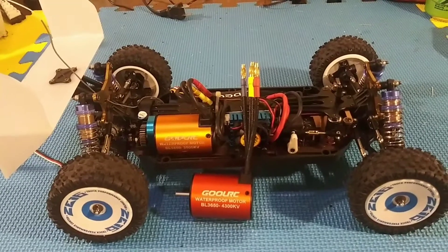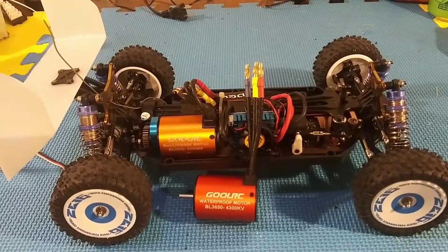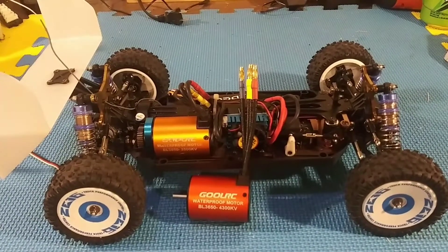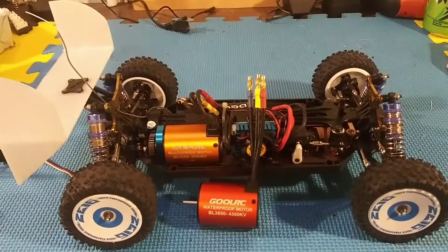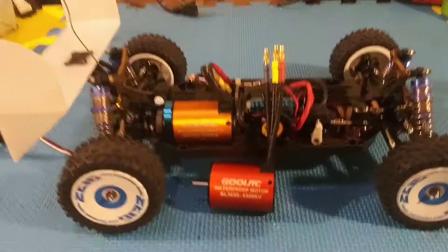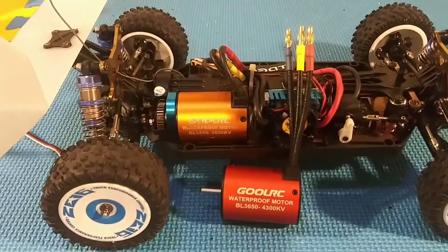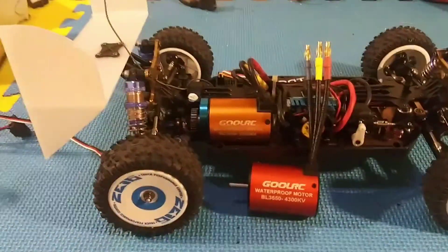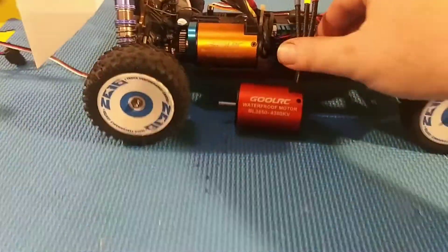I was going to do a short video here. I was planning on getting a 4300kV motor to put into the new WL Toys car. Got one off eBay, but I think I got a fake GoolRC motor and ESC. I don't know if you can actually see the color difference between the two of them.